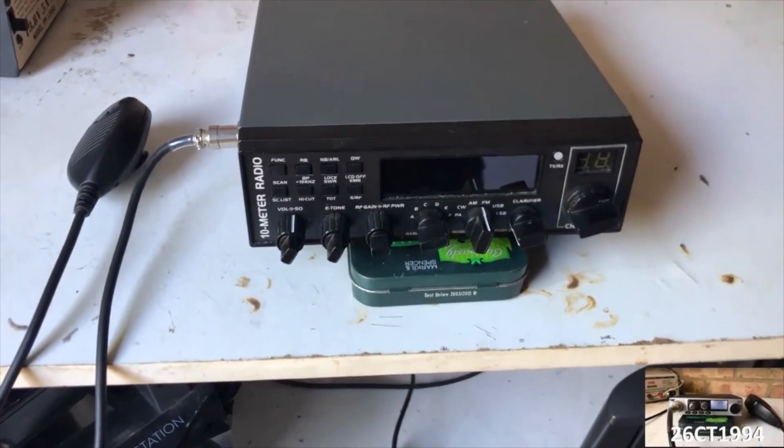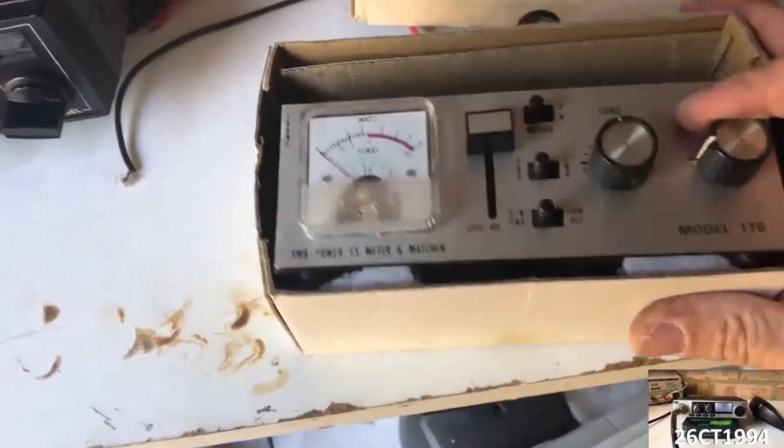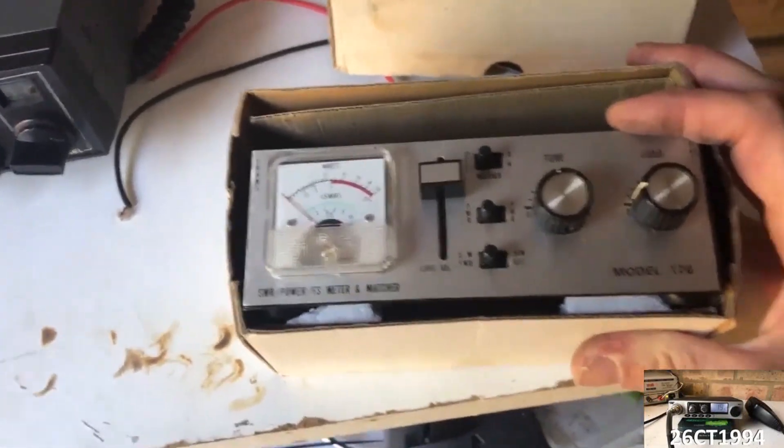I made a couple of videos of getting set up and showed some of the radio gear I've picked up over the years, and amongst various bits and pieces is my old antenna meter, which I said I'd do a dedicated video on. So today, let's take a closer look at it.